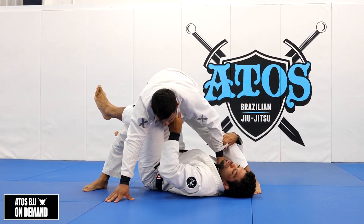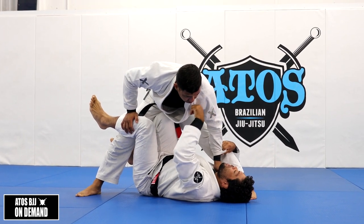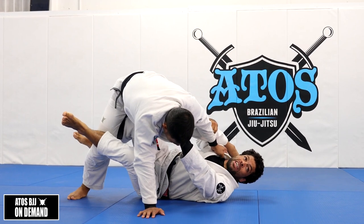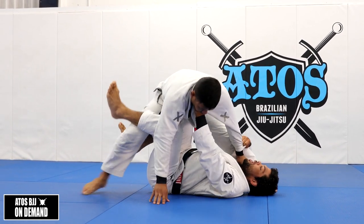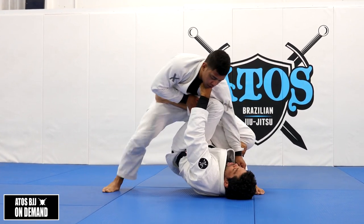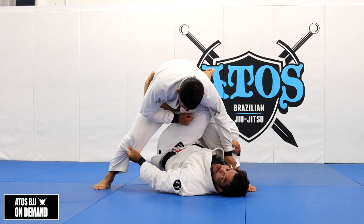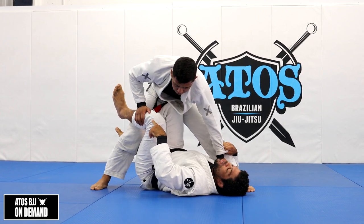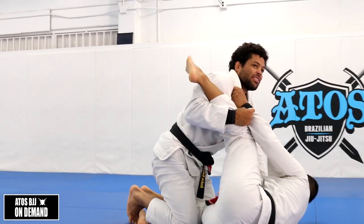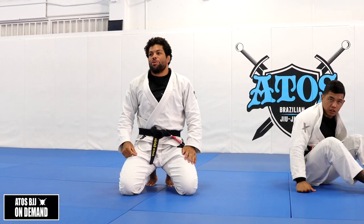One important thing: if he doesn't put his hand on the floor and stays standing like this, it's going to be hard for me to sweep. The second role of my hand on the collar is to drag him this way so he puts his hand on the floor. So I do this - it makes everything easier for me to come up. Don't try to sweep while his hand is not touching the floor - if he's like this, it's not time to stand up. Then I need to go for X-guard or do something else. Make sure you collar drag so he posts the hand on the floor, then you can sit up and come up fast and easy.